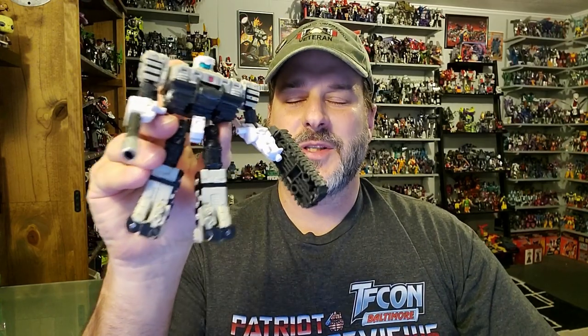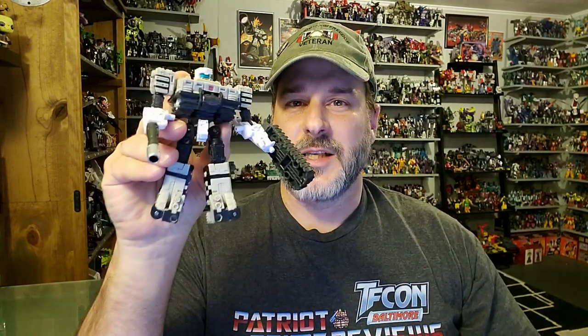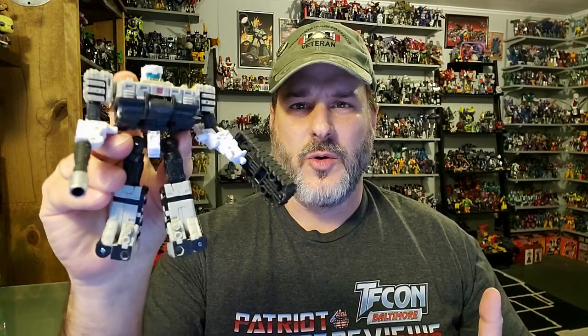Does a Transformers War for Cybertron Kingdom Slammer belong in your collection? Absolutely. In my opinion, this is one of the best modulator figures we've got in the entire War for Cybertron line — great robot mode, great vehicle mode, and I love the weaponry he can give other figures. It's really cool to finally get a transformable Slammer; I don't think we've had one since G1. The only complaints are the turret tends to fall off in tank mode — nothing a little pledge won't fix — and the fact he can't hold blast effects. But those are just minor nitpicks for an otherwise fantastic figure. If you see a Slammer, don't hesitate. Pick him up. You are not going to be disappointed.